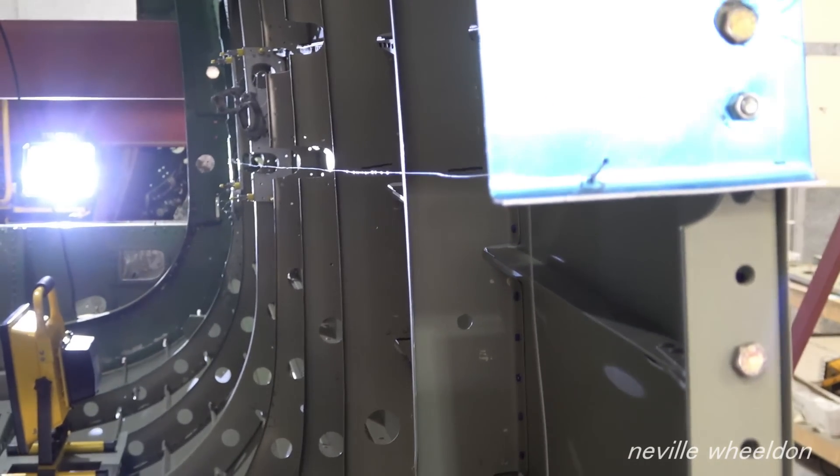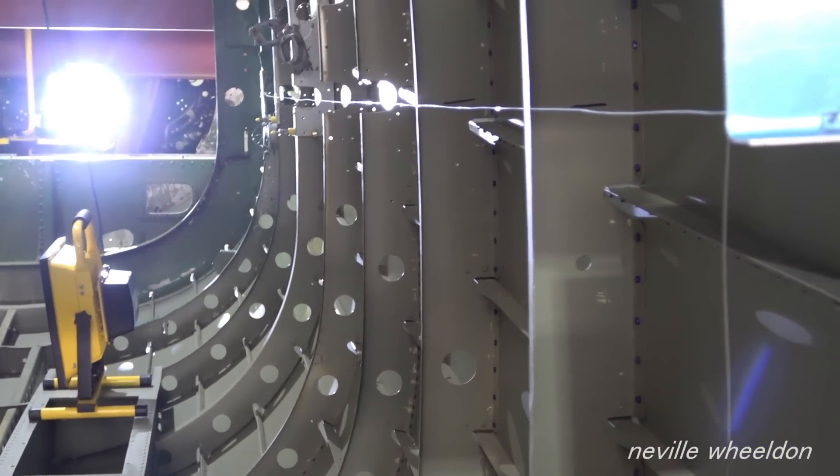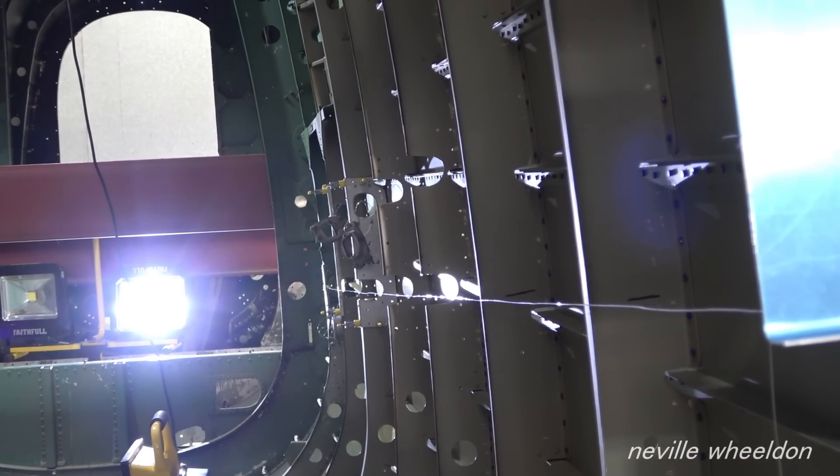On day three, they used a line for guidance and also a laser. They have to cut out the formers to fit the guides and allow clearance for the tubes in the other formers.